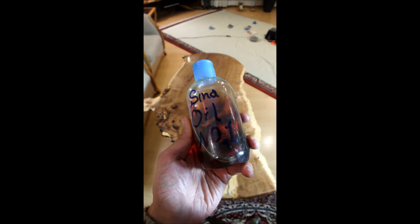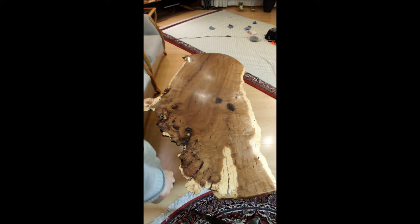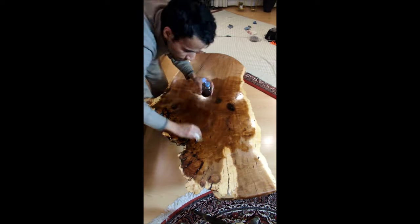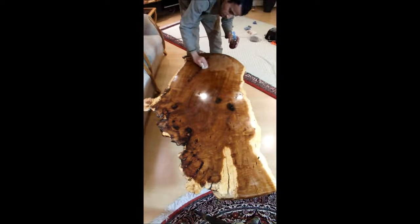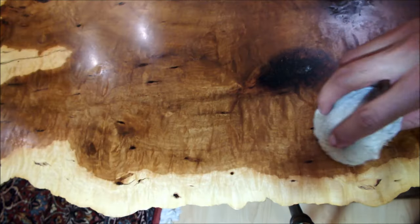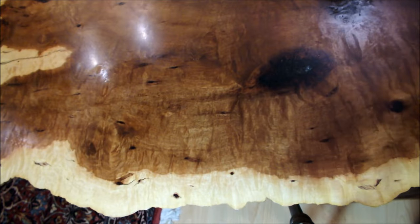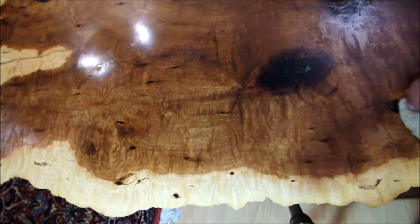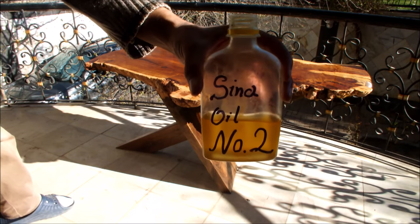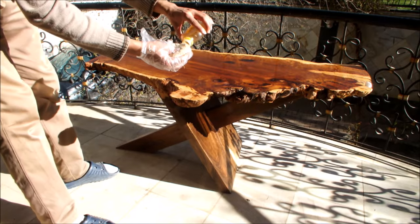First, we apply one coat of Sina Oil No. 1. After a week, we apply Sina Oil No. 2.